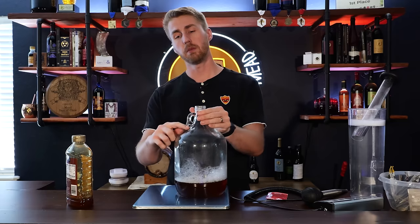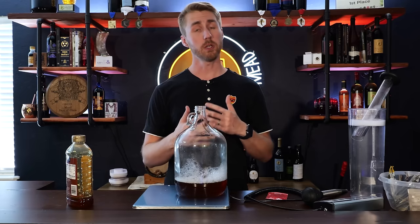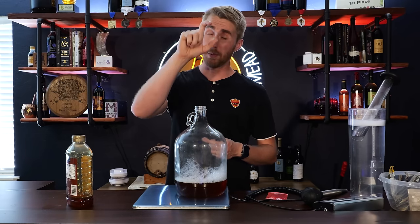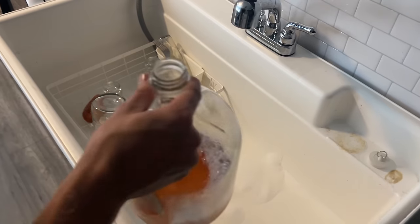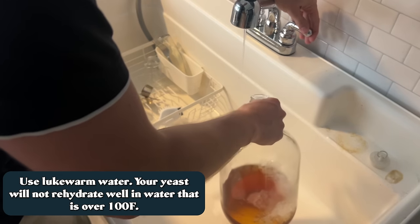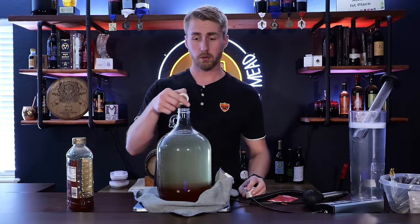We're now going to add water, filling up to about the bottom of the handle. If you're doing this in a plastic jug, you generally want to leave a little room for fermentation — about an inch to two inches — because there will be bubbling. To spare our yeast, we're not going to use super hot water; we're going to use warm water but stay more on the cool side.